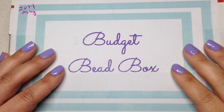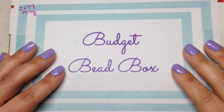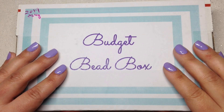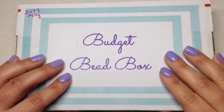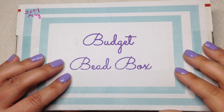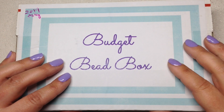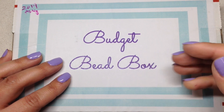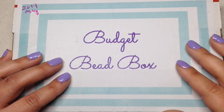Hey beautiful beaders, it's Gina from orchidandopal.com. I know this is going to come as a complete shock, but I have another bead box to open today. This is brand new to my channel — it's called the Budget Bead Box. I'll leave the link and details down below if you're interested. This is a little different though — it is not a subscription box; it's one you can purchase monthly or one time.